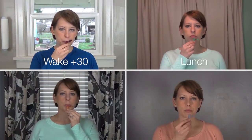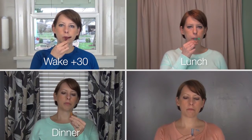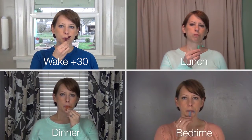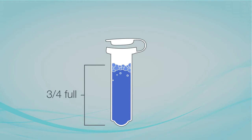You'll collect the first sample 30 minutes after waking up. The second sample will be collected before lunch. The third sample will be collected before dinner. And the fourth and final sample will be collected before going to bed. Remember to fill the tubes about three-fourths full with saliva. Bubbles or foam are okay.